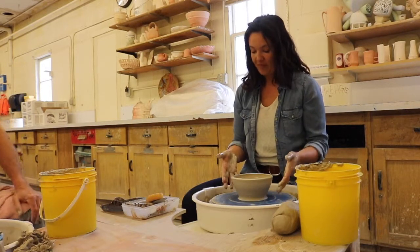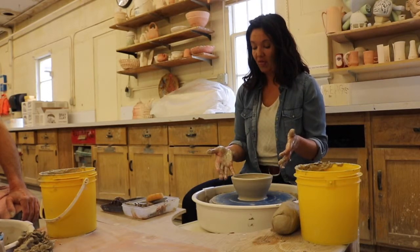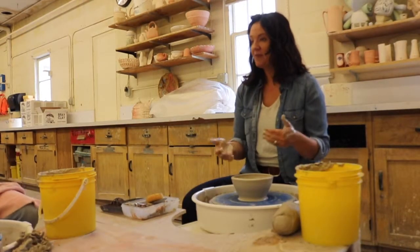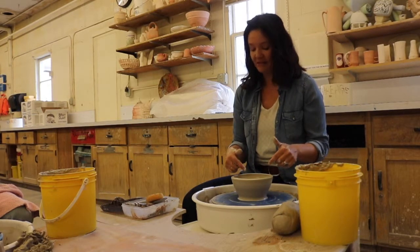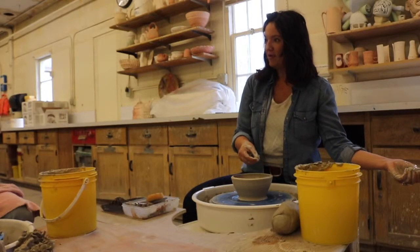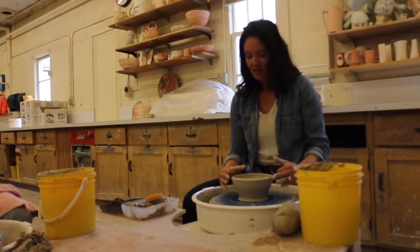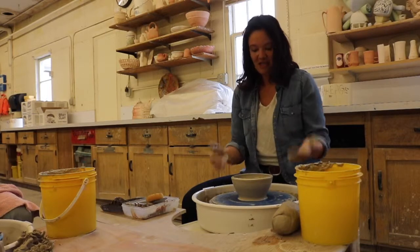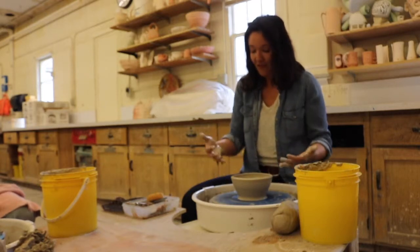There are a couple things to consider before you proceed to the final cleanup phases. Consider what type of bowl you're going to create. Are you making a cereal bowl? A bowl for chili and chowders? A bowl for salsas or dishes meant to be scooped out with a chip? All of those bowls have different shapes that make the user's life easier. For example, if you create a bowl that has a lip gently cupped in, as you scoop with a chip, the lip will plop the salsa right back into your bowl — it's part of the eating experience.